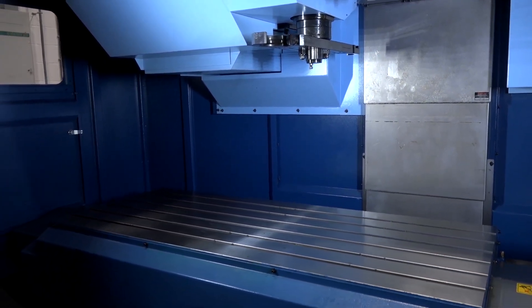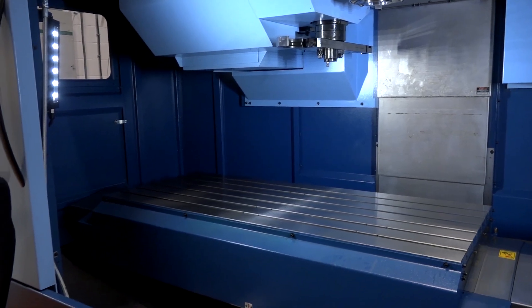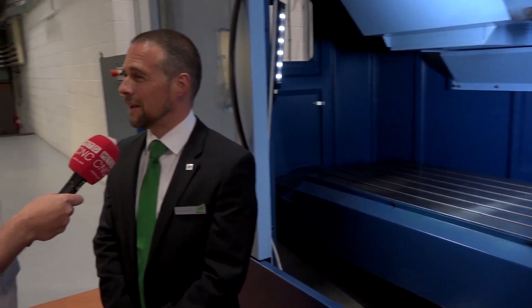Being able to hold that weight and being built like that, does it slow it down at all? Not really — it's still 40 metres a minute, still fairly fast enough for a three-axis vertical. This machine here is a 15,000 RPM machine with either BT40 or BT50.